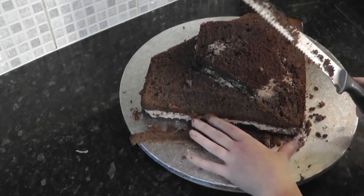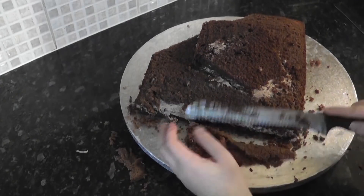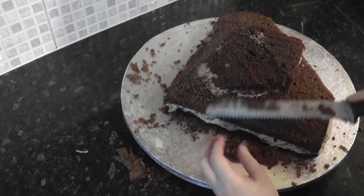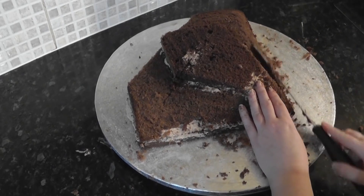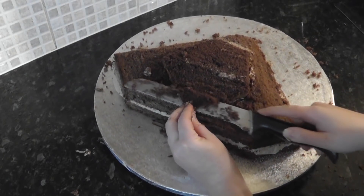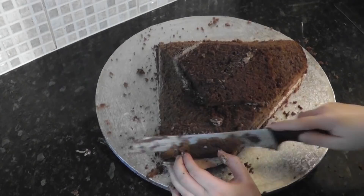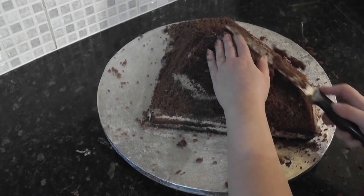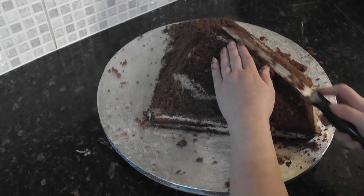Then start to angle off the outer edges, working the cake towards the board. Just keep trimming, but not too much. You can see I am aiming to get the sides flowing down to the board, and the centre point is still the tallest part.